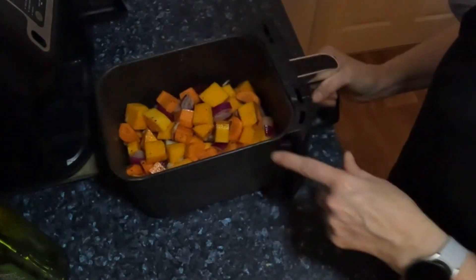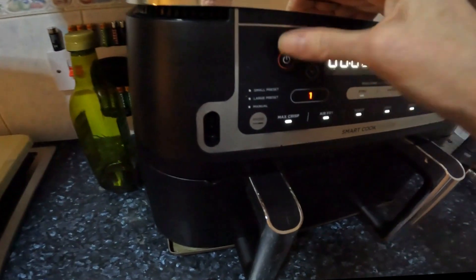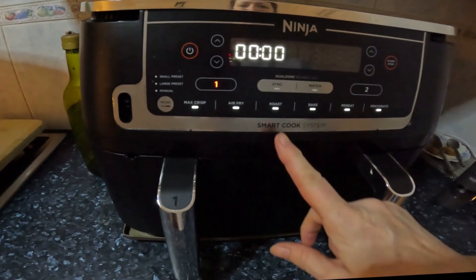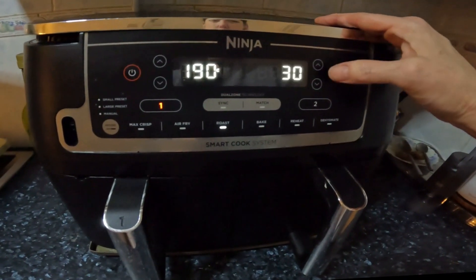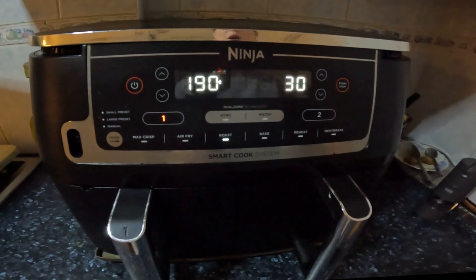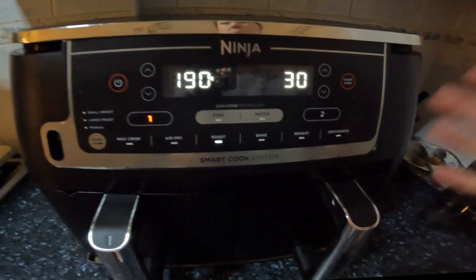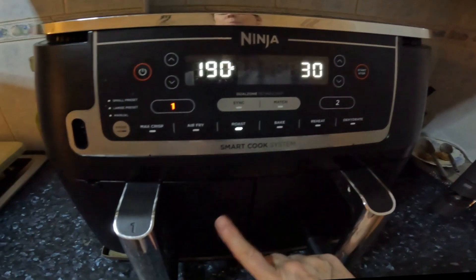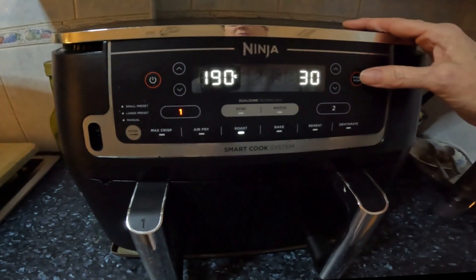The crisper plate's been removed. I'm going to pull out the Ninja. Roast, 30 minutes. Let's see how we go. I've no idea, but I will make a note of the time that it actually cooks in — once we've cooked it, we know how long it takes before we blend. We'll start with 30 but we'll keep checking.